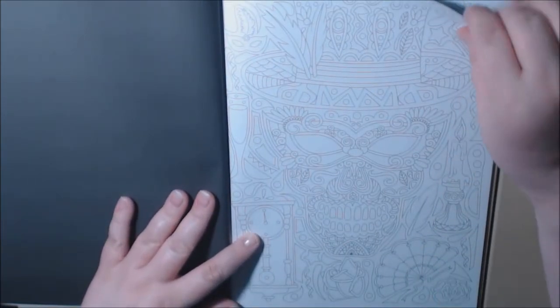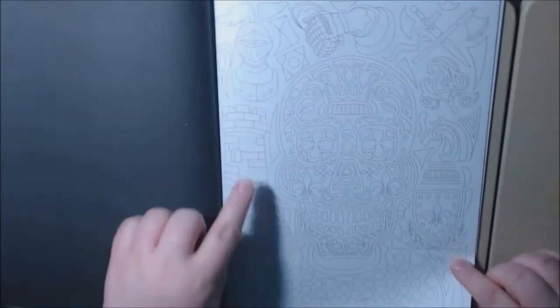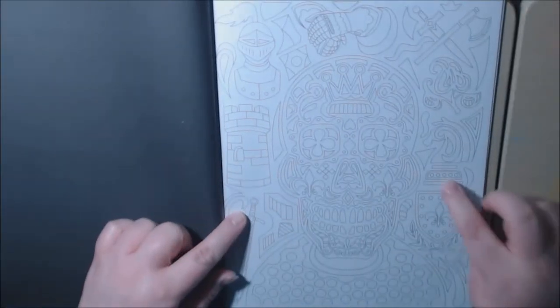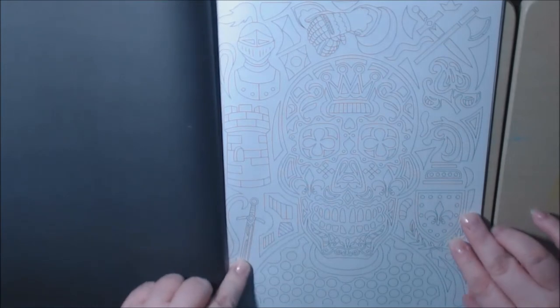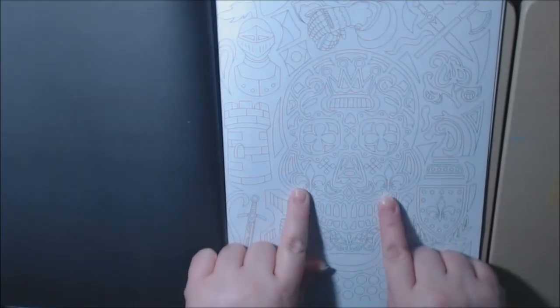What is this one? A mask. A mask skull. This one is the knight. Yeah, the knight. The castle. We've got the shield and the sword. He's got a crown in his skull. Fleur-de-lis on his cheeks.